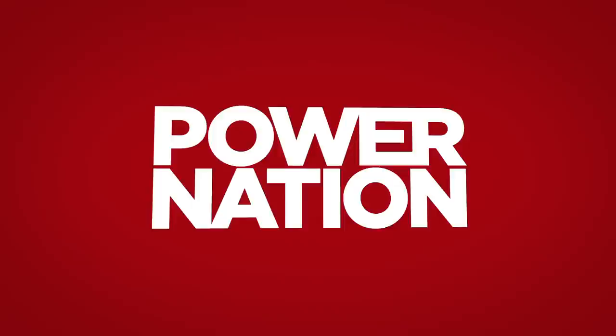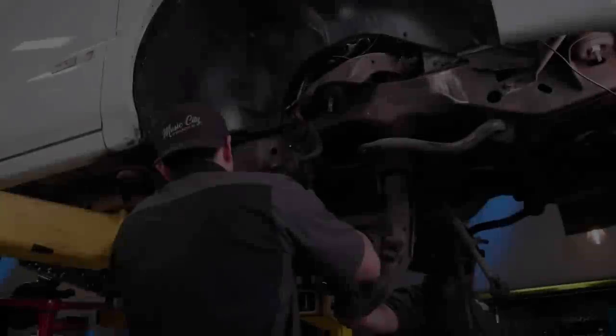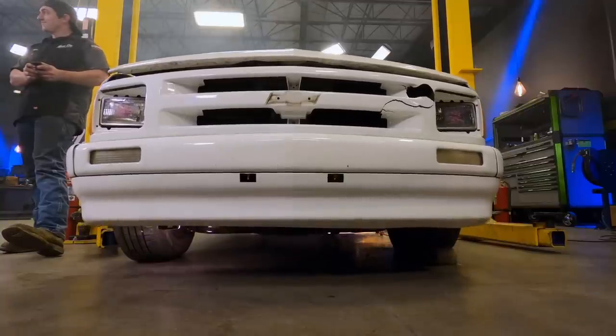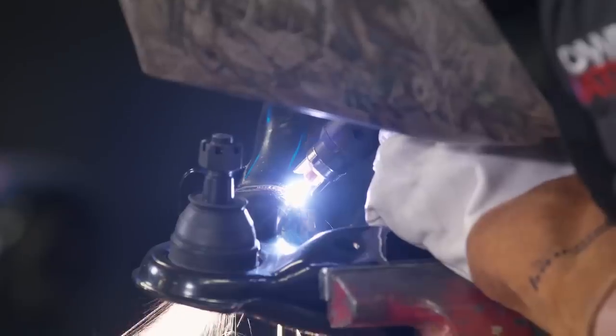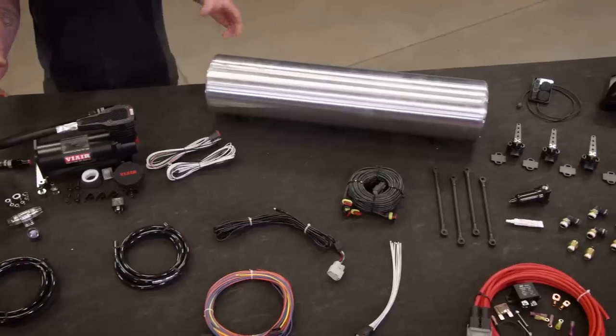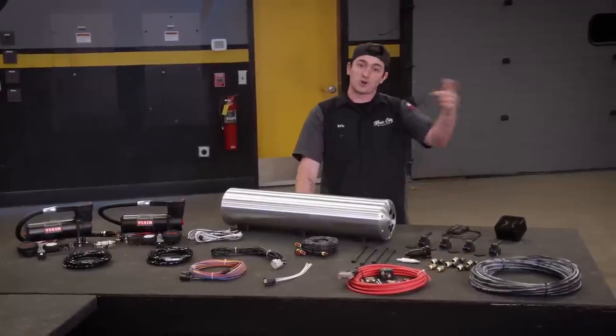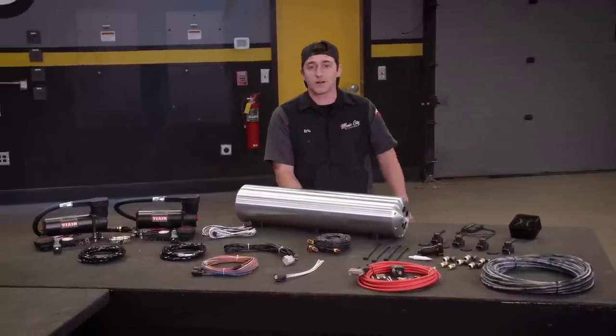You're watching Power Nation. Today on Music City Trucks, we get our S10 one step closer to becoming a true mini truck by modifying our front suspension. Plus, we'll add a top-of-the-line air control kit that can be controlled with an app — and you can be standing across the parking lot and still air out.